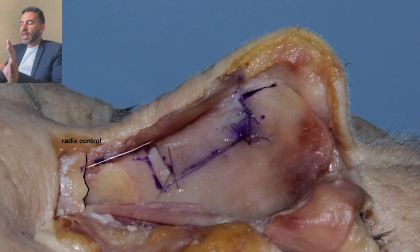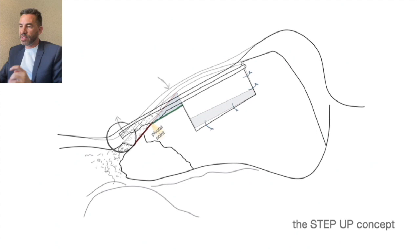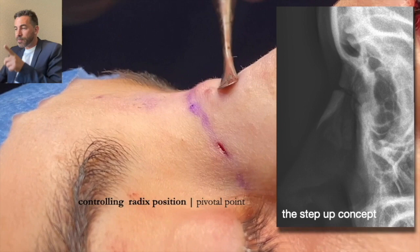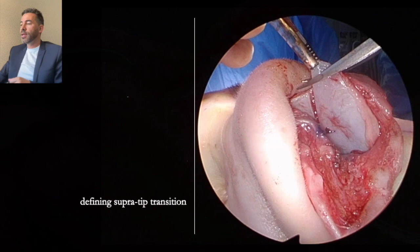Radix control: be careful with the radix. Keep this periosteum intact. When you cut it, cut thinking that below the highest point of the mobile pyramid you need to have some bone remaining below. I like to do this trick I call the pivotal point — when I press the rhinion, the radix goes up, and then you can cut the septum down to the level you need. This is a safety net that is really important. Avoid losing control of the radix — I had a case where I had to put a DCF graft because I lost completely the control of the radix.